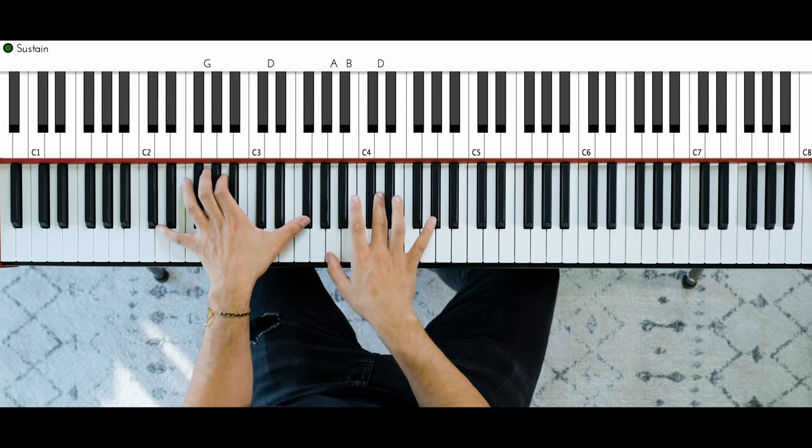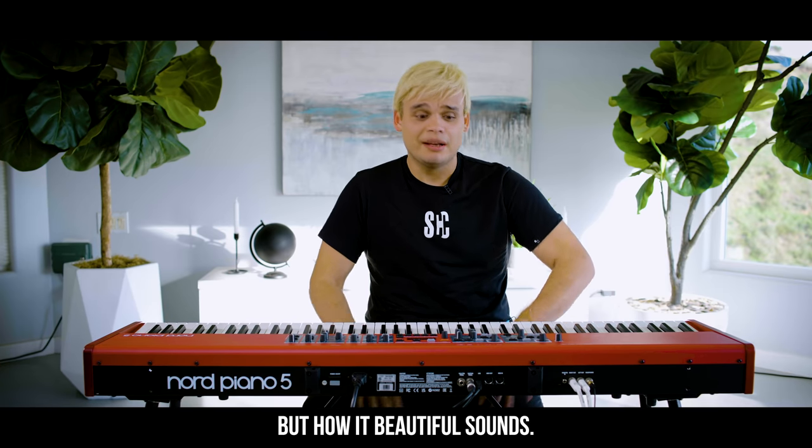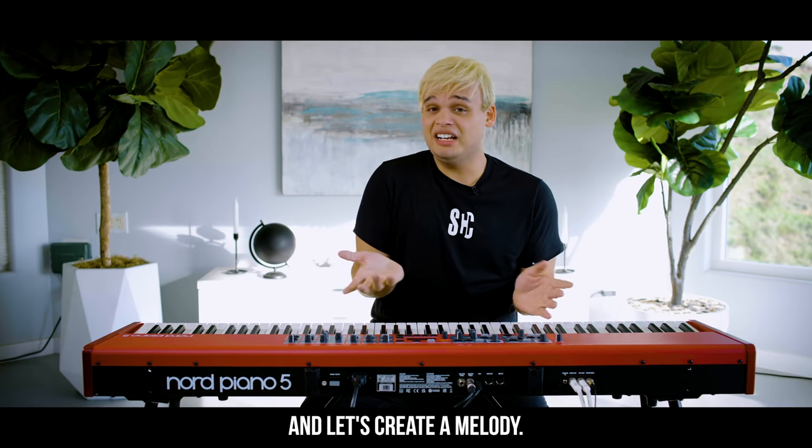First grade, five, four — what a simple thing, right? But how beautiful it sounds. And let's create a melody.